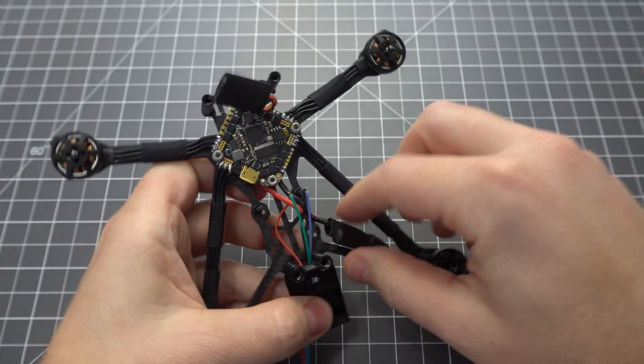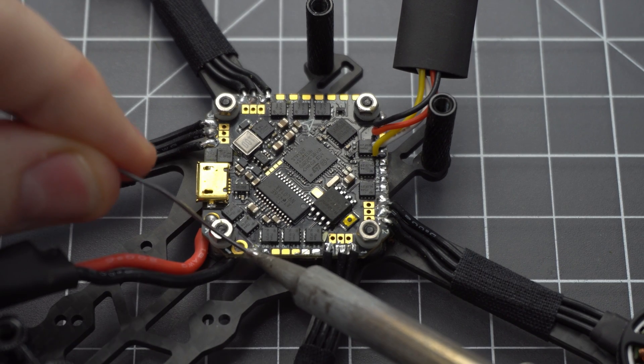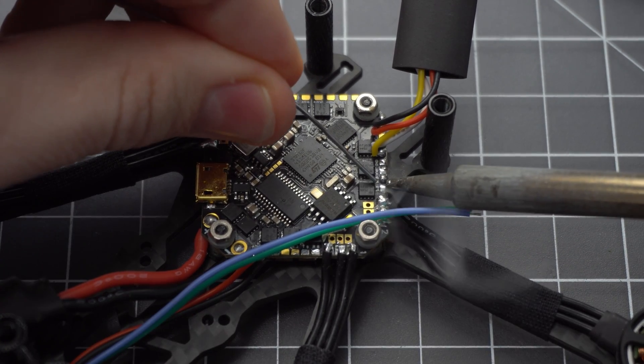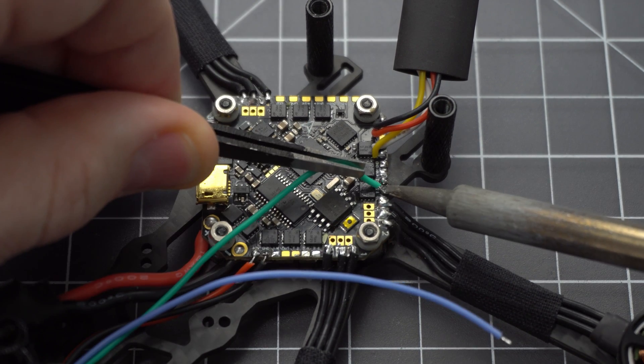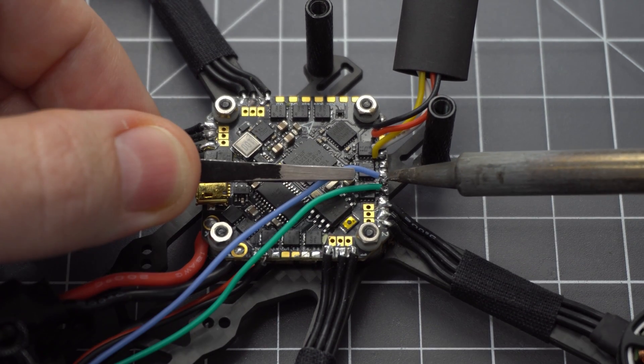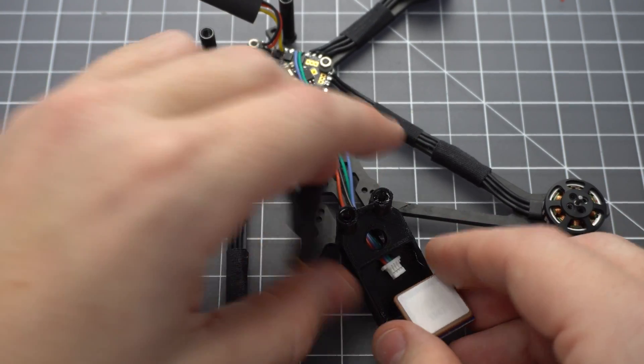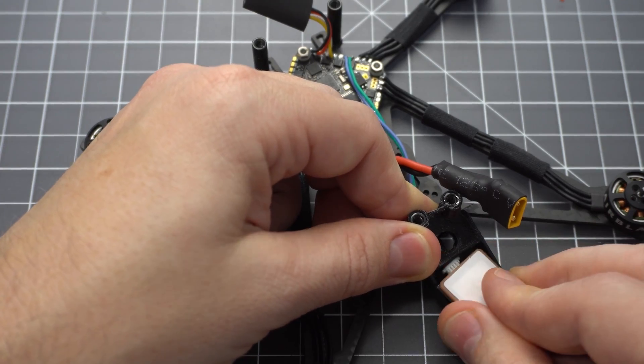Feed the wires through the hole and find the 5V and ground pads at the rear of the board. Use the RX2 and TX2 pads up front for the signal wires. The green wire goes to TX2 and the blue wire goes to RX2. Plug your GPS in and you can even download satellite data at this point too.